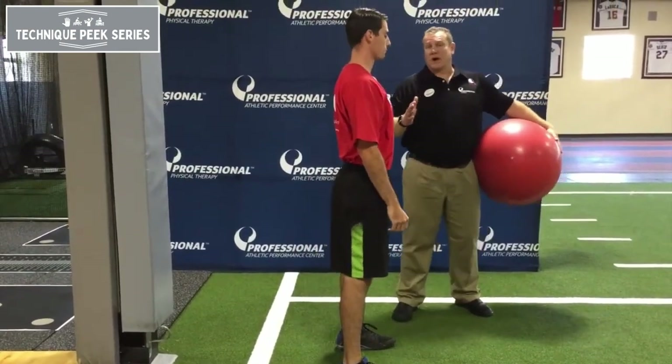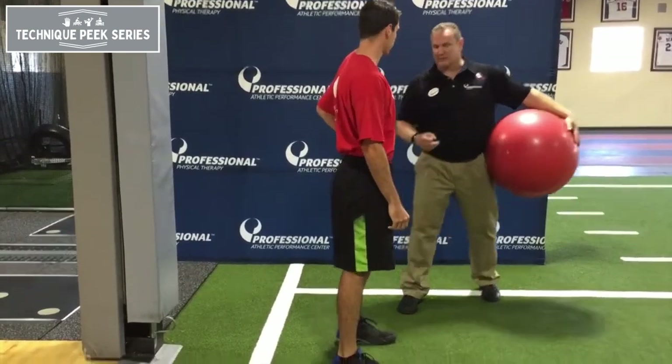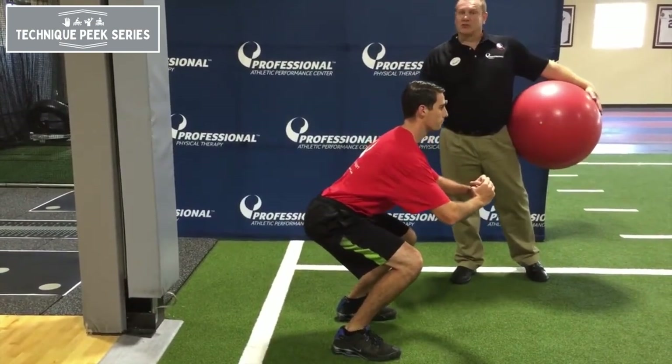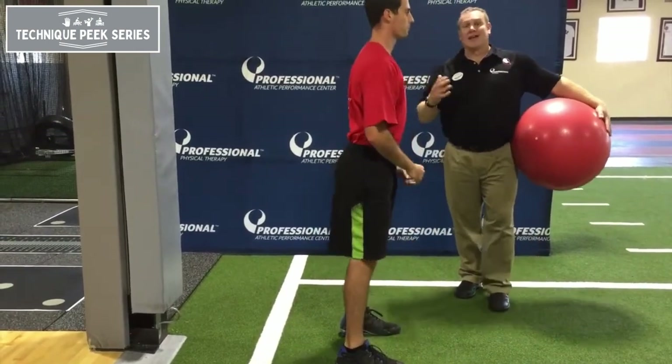Most problems with patients squatting is the knees hurt because they go excessively forward. So show us the knee-dominant squat — he's coming up onto his toes and his knees are going in front, which is going to cause a lot of increased compression in the patellar joint, hence pain.